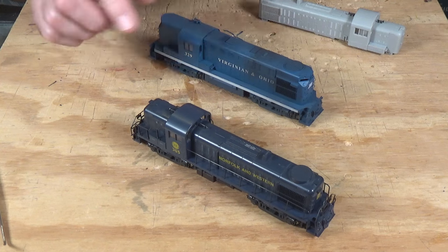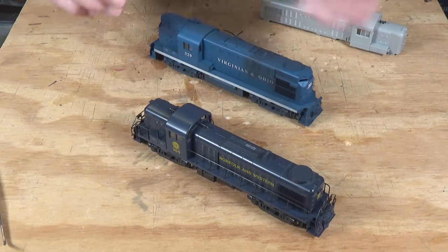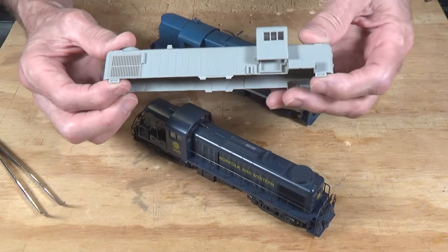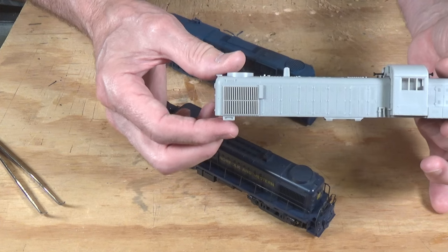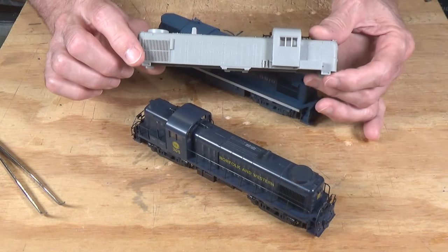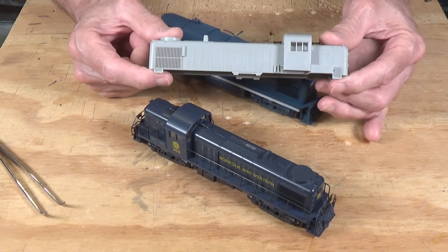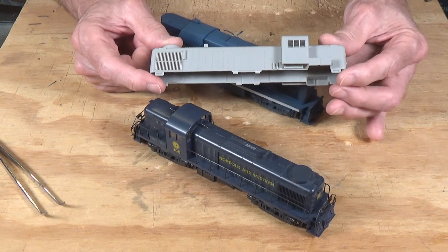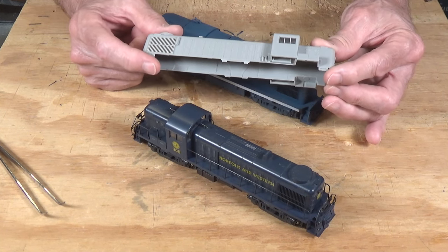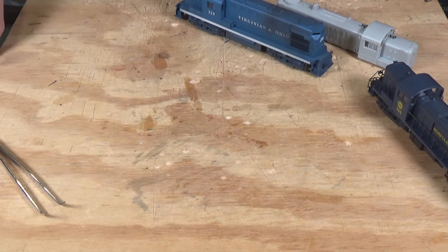The hardest part in this whole process really is getting the shell off, and it's the same for this locomotive as it is for the RS11 and a lot of Atlas locomotives like this. The reason this is so difficult is there's a little tab on each corner of the shell with a little indent in it. That slides down into a spot on the chassis and connects with a little metal nib, and that's what holds the shell on. These things are a pain in the neck — it's easy to break them, and I've had to recut and redo a number of them.